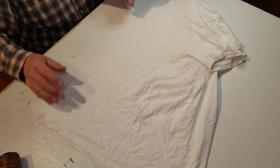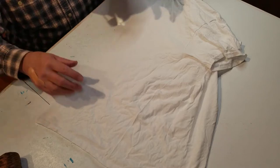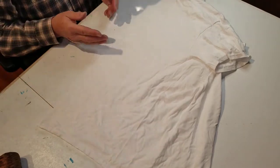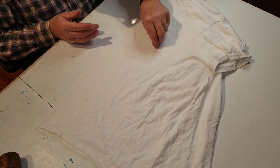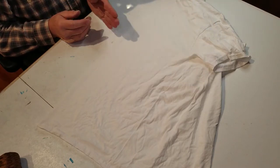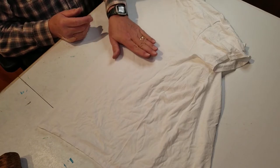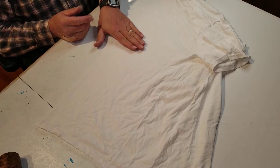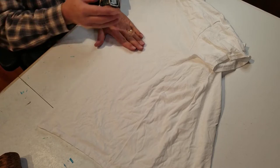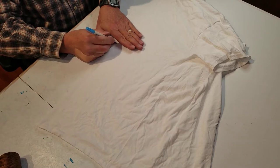Now at this point we want to determine where we want the center of our Ron Starr. Here is the bottom of the sleeve. We can come down maybe four fingers from that, eyeball across, and put a mark there.